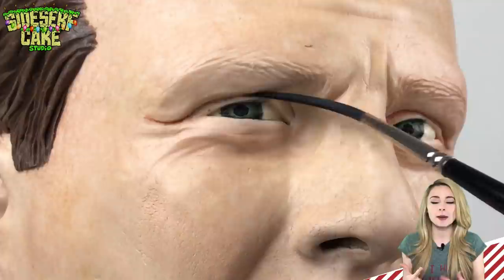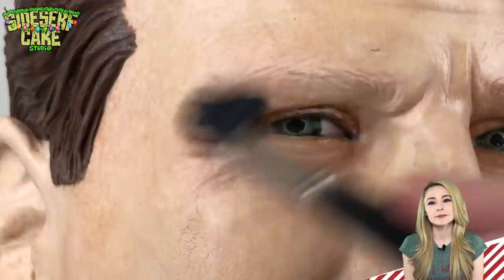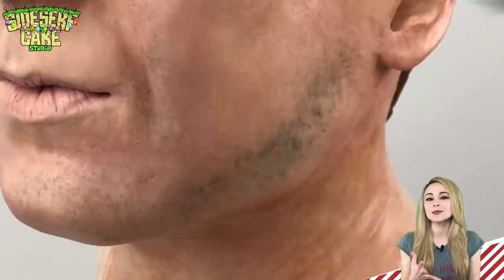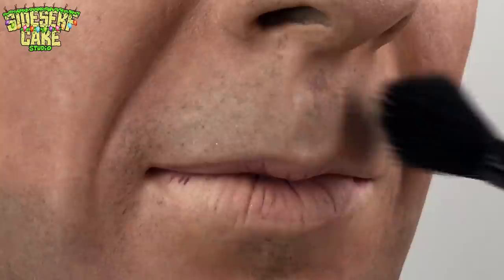I add some dark shadows to those nostrils. And just like the lips, I take some dark food color and paint in some of those creases around his eyes to create more shadows. Then I dab it gently with my soft bristled brush just to lighten it up. Now the fun part! John McClane has a bit of a 5 o'clock shadow and I think this adds a whole additional layer of realism to the cake. So I just take a tiny bit of black food color and very gently soften it up around his jawline and his mouth.